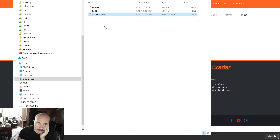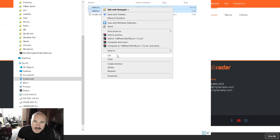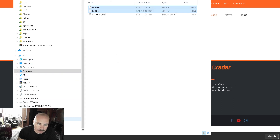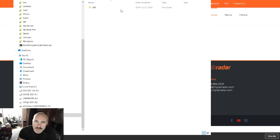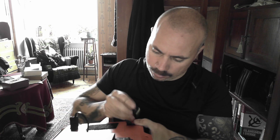So these are those two files — right-click, copy. Then I find the LabRadar drive, and nothing is in the root of it yet, so I paste the files into the root of the LabRadar SD card. And we're done in Windows.